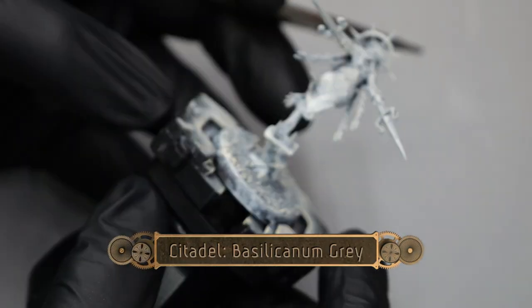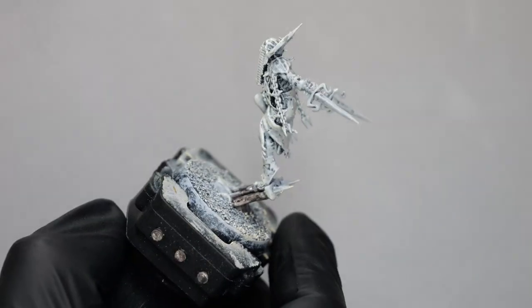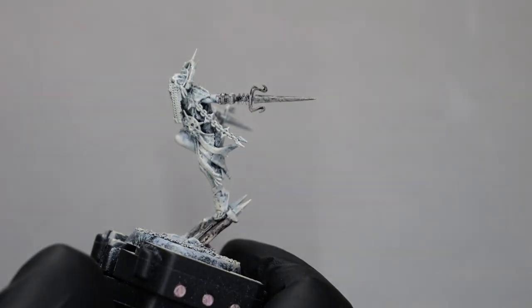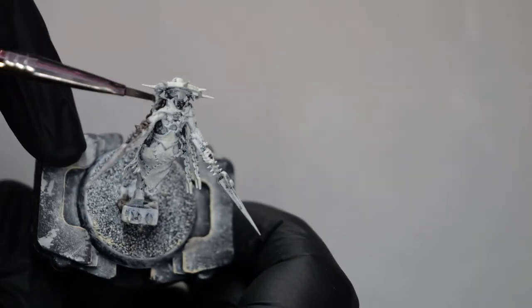We're going to start things off on the model with some Basilicanum Gray. This is going to pick out a couple of the rocky features on the base, as well as all of the weapons and the chains that are on the model.